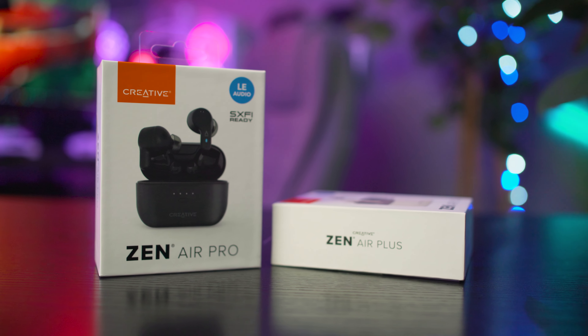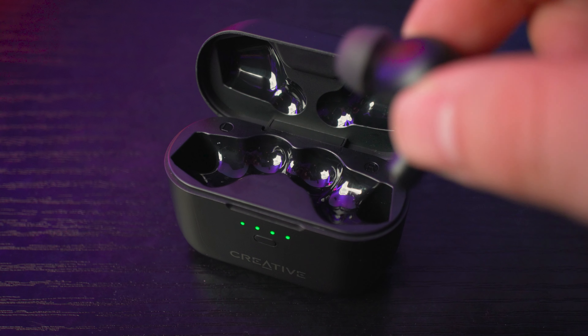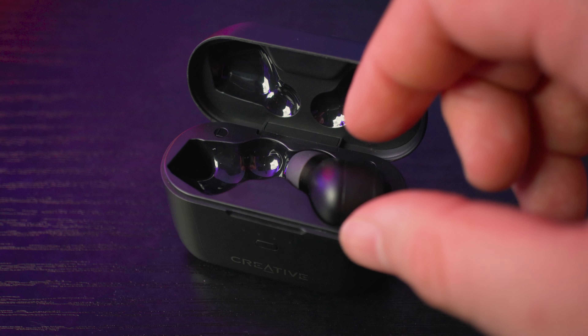I'm not sure why Creative thought it would be a good idea to release two earbuds so close in spec. Maybe it's to do with retail real estate where brands flood the market with various model numbers — phone companies are the worst for this. The Air Plus and Air Pro are decent headphones and a bit of a steal right now if you're in the market for a new set of wireless earbuds. Thank you very much for checking out this video review of the Zen Air Plus and Pro. If you enjoyed it, please hit that like button, subscribe to keep up with our latest tech and gaming videos, and let us know in the comments — which one will you go for, the Plus or the Pros?